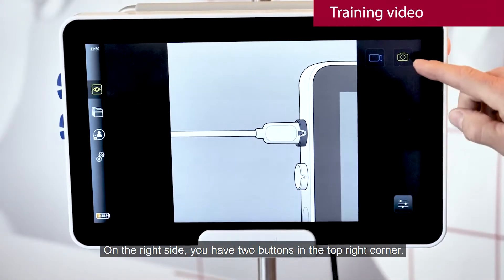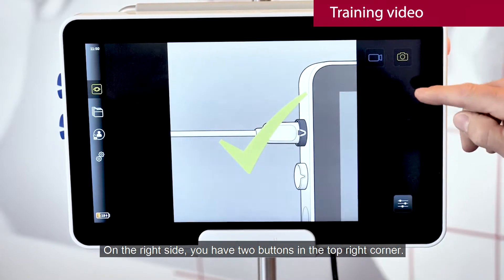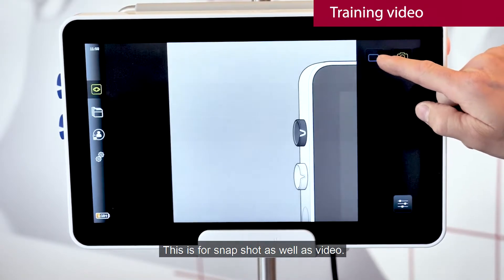Over on the right side you have two buttons in the top right corner. This is for snapshot as well as video.